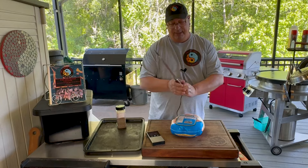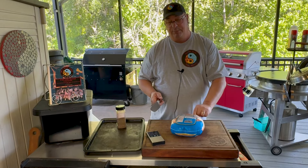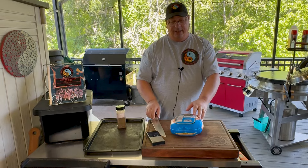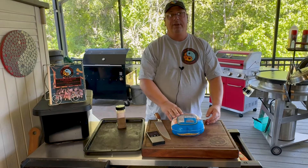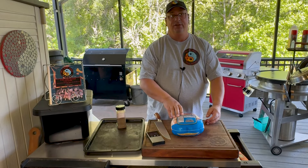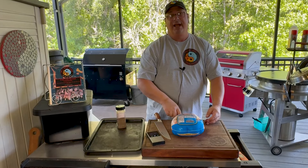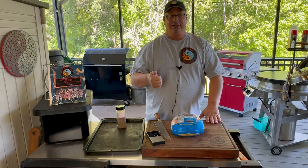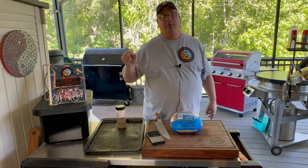I'm going to go ahead and spatchcock this chicken, then we'll season it up. Spatchcocking is pretty easy - I'm just going to take my big knife, cut the spine out, and flatten it out as flat as we can to put it on that rack. You can find a million videos on how to spatchcock a chicken. Just run your knife along both sides, pull out that spine, flatten it out, and that's spatchcock.